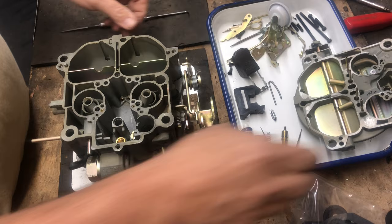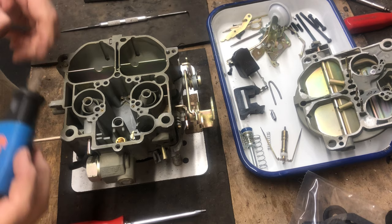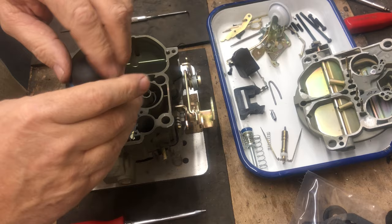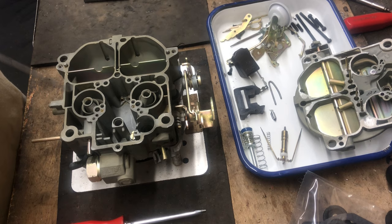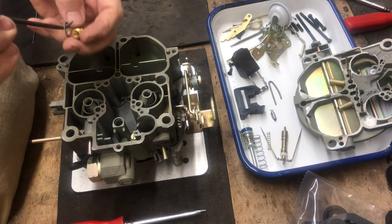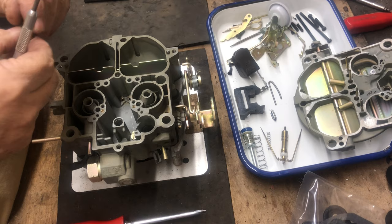Now we have the empty bowl. We're going to remove the needle and seat — the seat assembly itself. I use an old Zeus fastener piece that I've adapted to be wide enough and thin enough to easily take out the needle and seat assembly. There is a gasket underneath that sometimes gets stuck. Make sure you remove this gasket under the seat assembly before putting a new one in, so you don't have a leak issue.